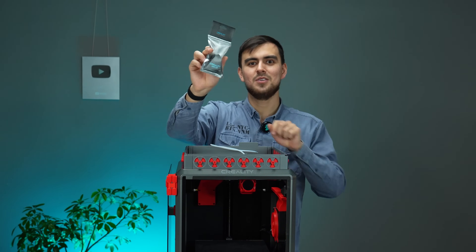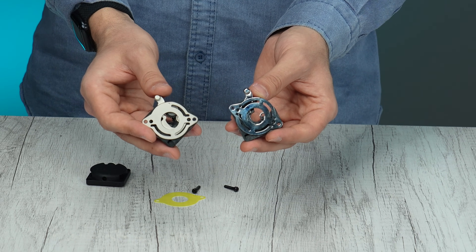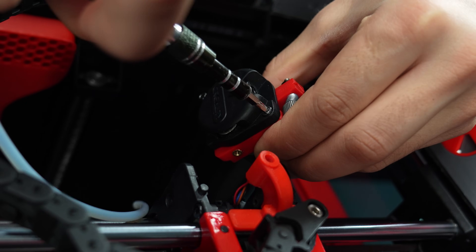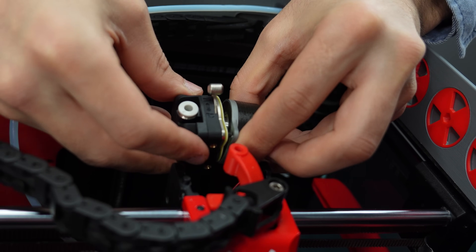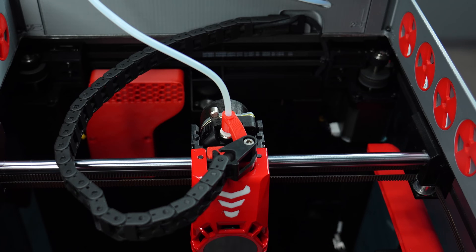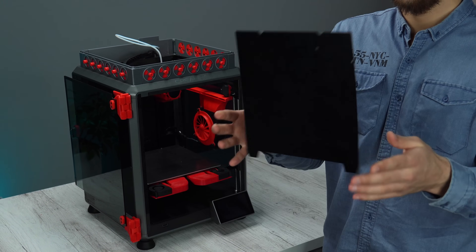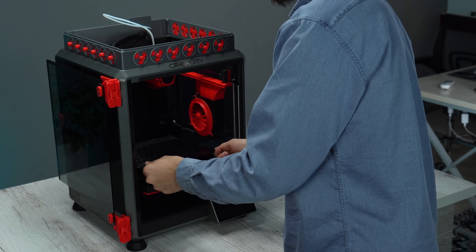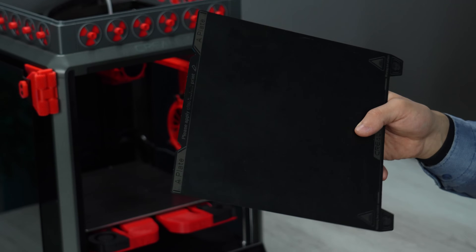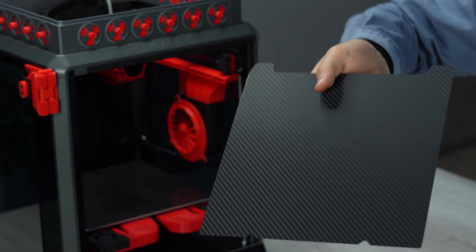Finally it came — it's the newly designed extruder by Creality. You can see the clear difference between the old and new one. Hope it won't make any extrusion problems now. As we upgrade the printer, of course we need different kinds of beds. These dual-sided beds have special textures that leave marks on your prints — especially the carbon fiber texture. You can find links to buy them in the video description.